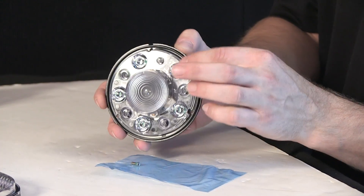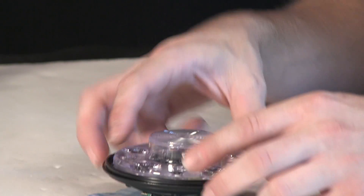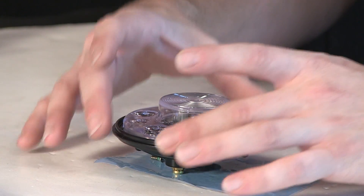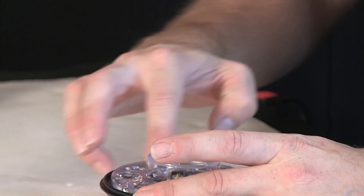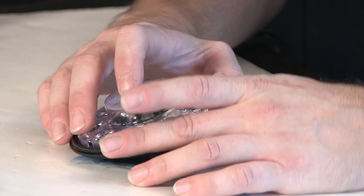From here, you'll notice an array of dot optics and an extension on the front as well. The extension and the dots allow the diodes inside to give a better and fuller output in the fixture itself. From here, I can go ahead and remove some small Torx screws — change the bit over — and remove this polycarbonate lens piece as well.